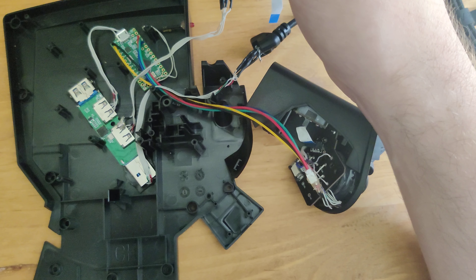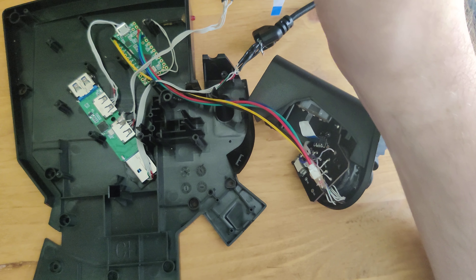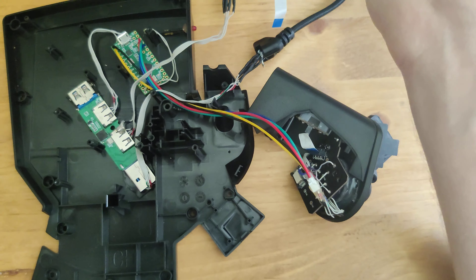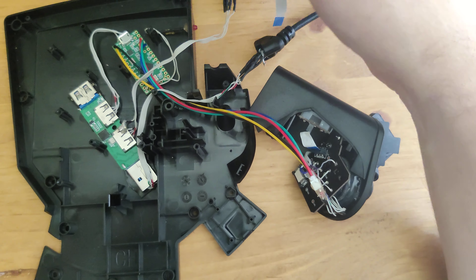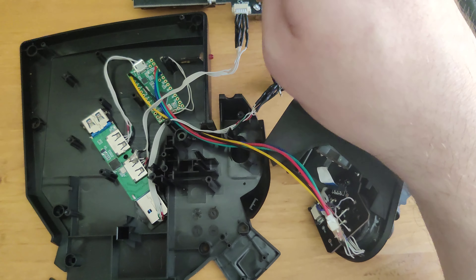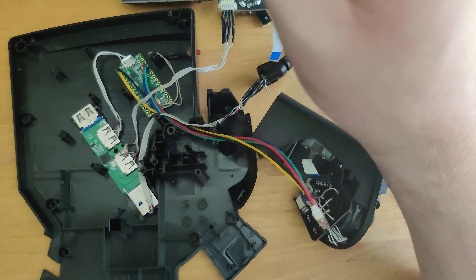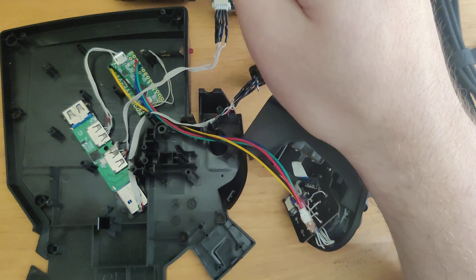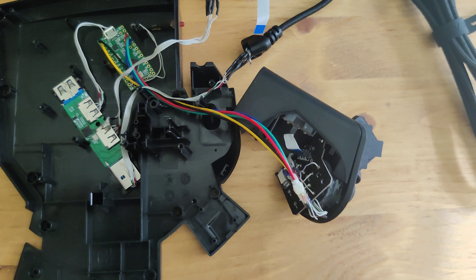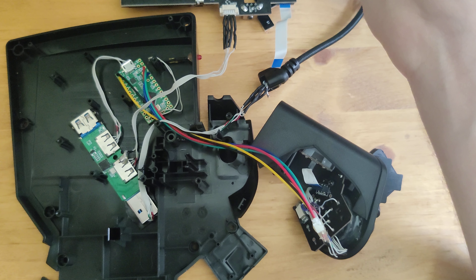The last hub I tried was either Plugable or Cable Matters brand — a USB 2.0 two-port hub. It worked and was similarly set up, but after a couple days of testing it the hub died. The TNC didn't die and the Tartarus board did not die — those are fine — but the hub died. My suspicion is that hub just wasn't of decent enough quality and would have died for anyone using it.